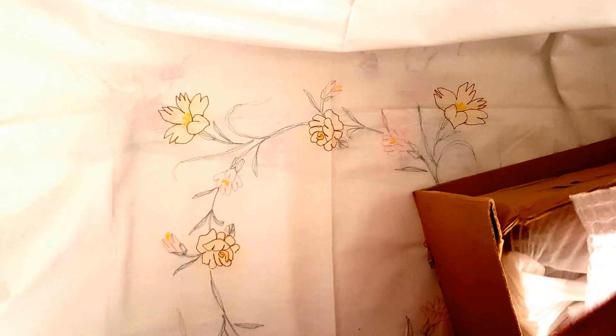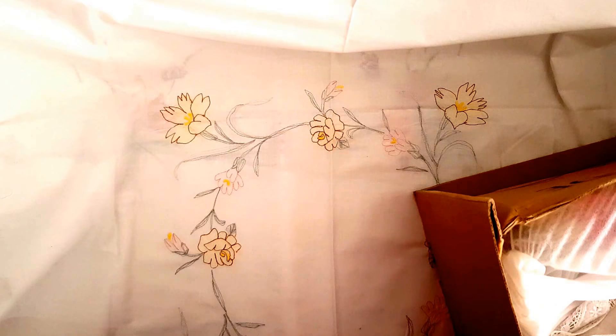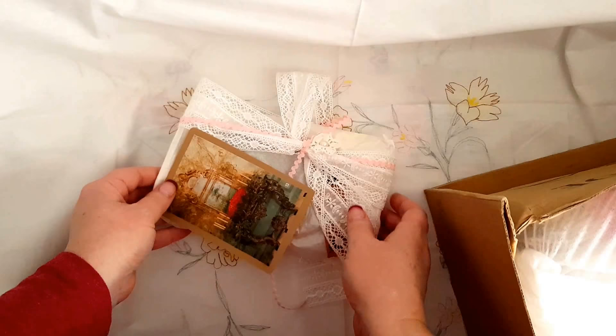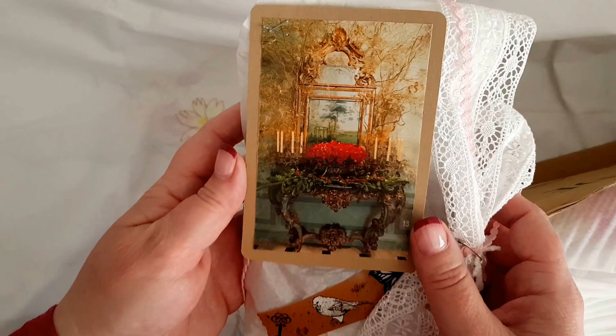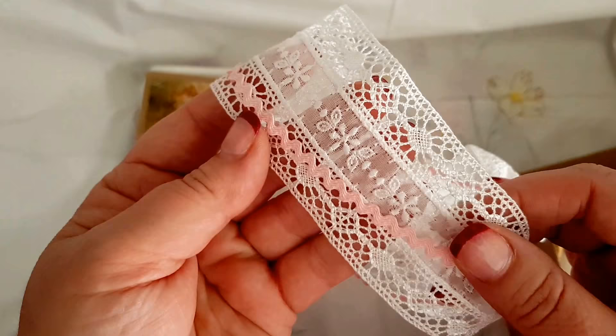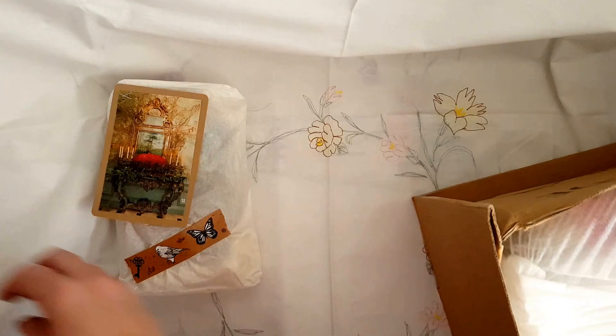Oh my goodness, Elena — you have gone way over the top! This is beautiful, this box is full. Look at that — isn't that gorgeous? That trim isn't that pretty? Wow Elena, that's gorgeous. All right, otherwise we'll be here forever.